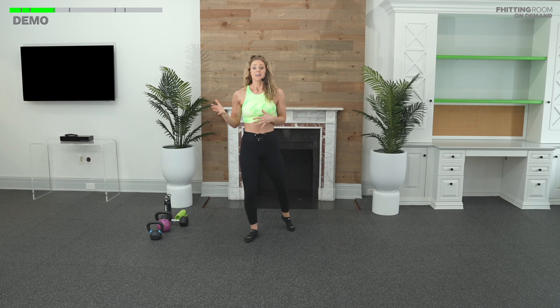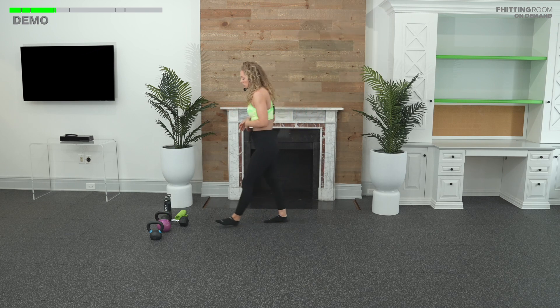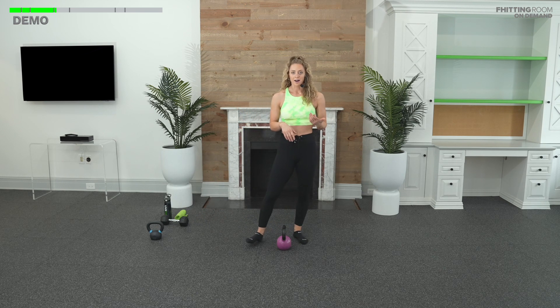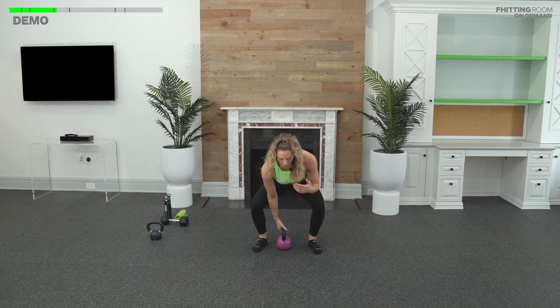Just a reminder — an EMOM means every minute on the minute. I love these, especially in strength, because there's built-in rest. You have to be able to rest in order to perform well on that next skill. We're going to start off with number one: a rotational press. You'll do six on the right and six on the left. This is why we did the bottoms up press. Bells in between your feet.